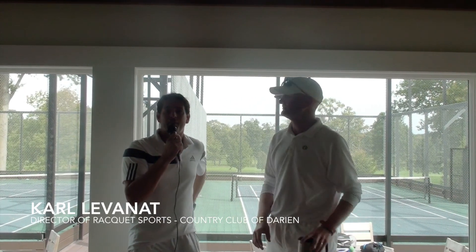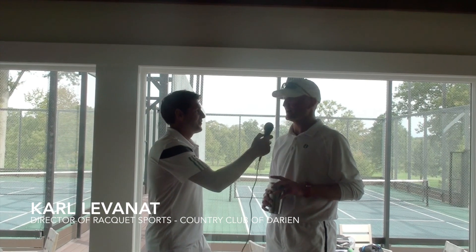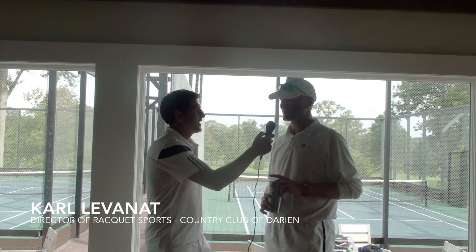We're here at the Country Club of Darien. We just played a practice match with Carl Levanath and a bunch of guys. Carl is the director of the Country Club of Darien. Carl, what do you think about the practice match today? It was good to get eight guys out here — it's always fun practicing with the guys early in the season. It's a little tough, but we all had fun.